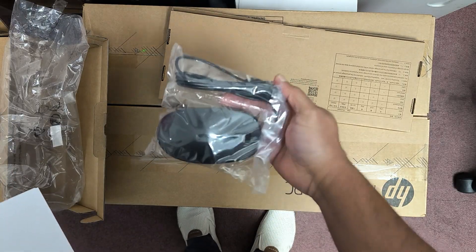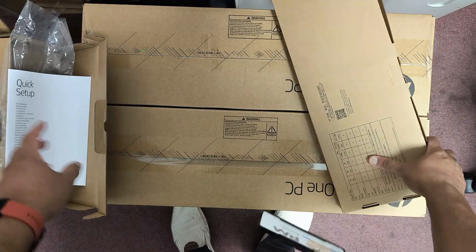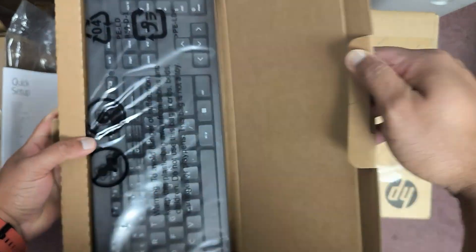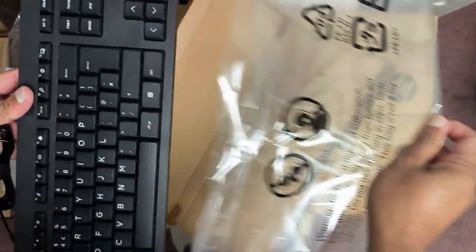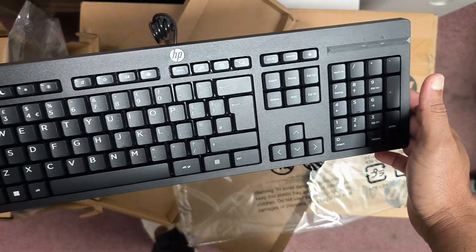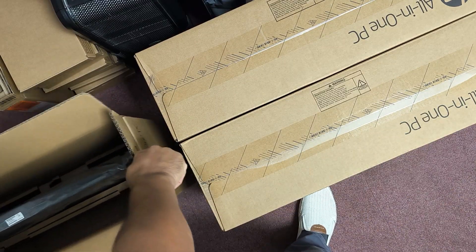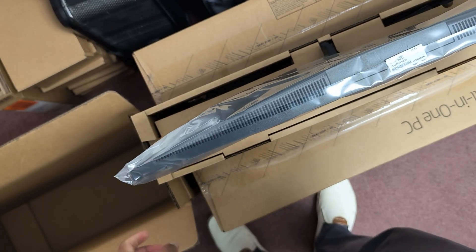You've got a mouse — a new HP mouse — and you've got a keyboard, which is a decent size and looks pretty nice as well. So let's check this out: the monitor, all-in-one.